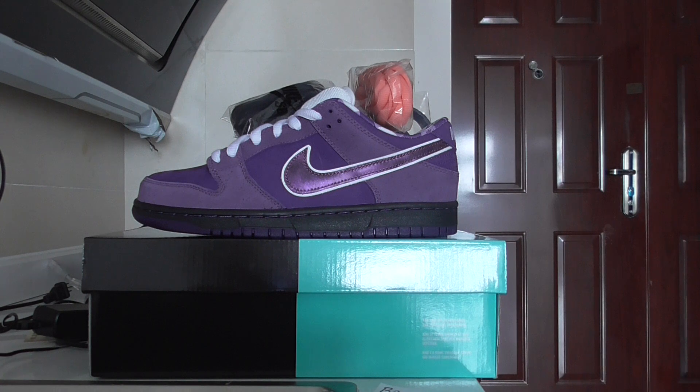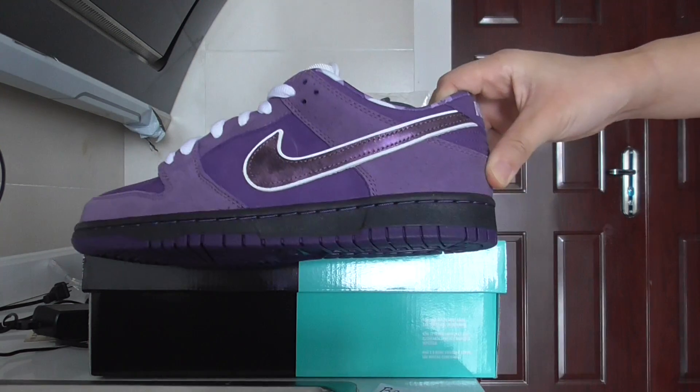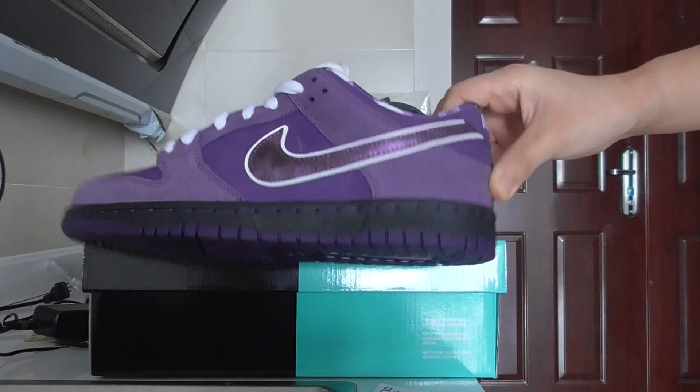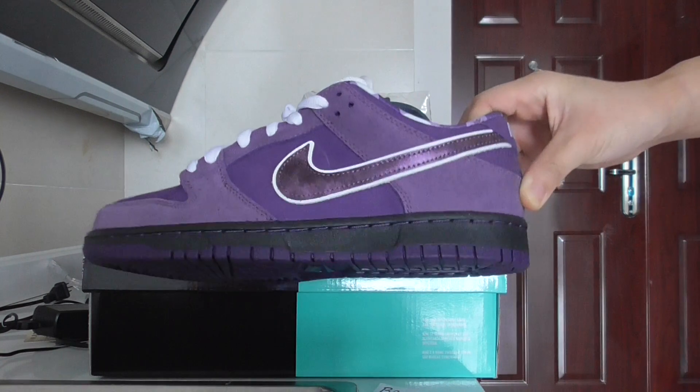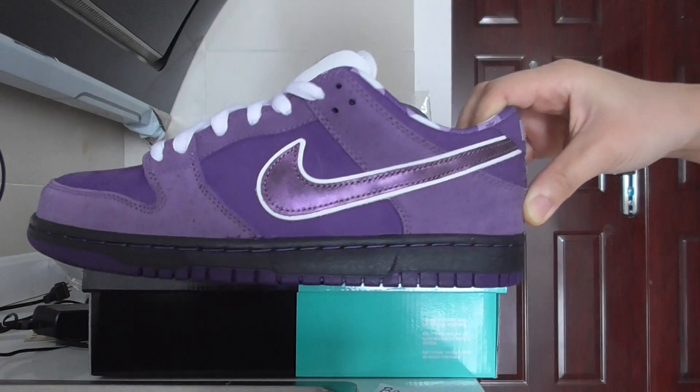For Nike SB we have so many styles and so many colors — maybe you can check the others to pick up any color you want. Today I got this one and it's ready to ship, so please don't forget to check my web link if you want this one.